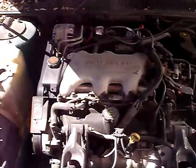Let's see what we got for a motor, guys. I'm going to get the latch open. 3.1 V6.